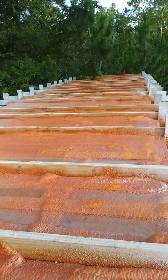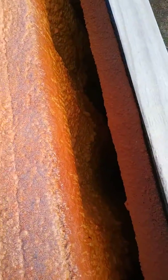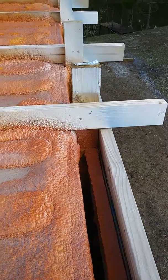I've used spray foam here — this is spray foam that's been painted. There's also spray foam in between the wood frame and the shipping container.